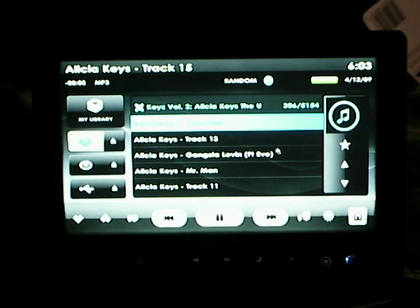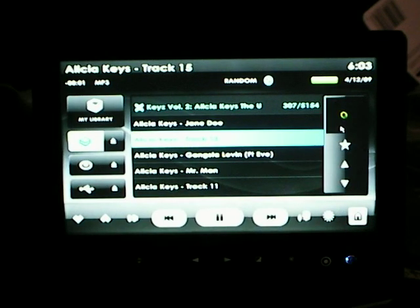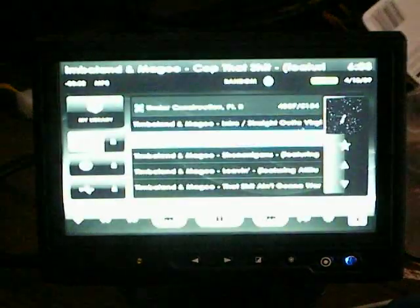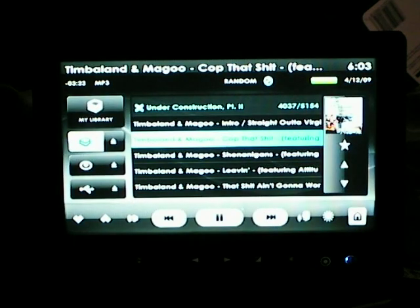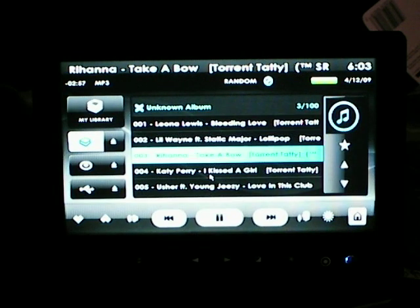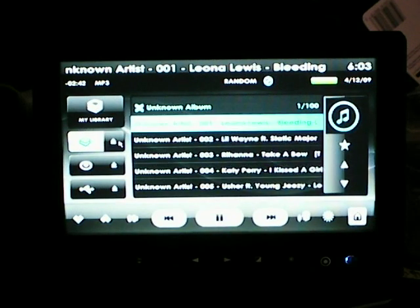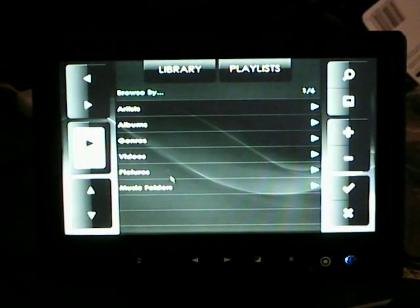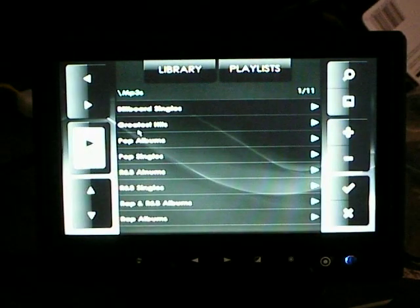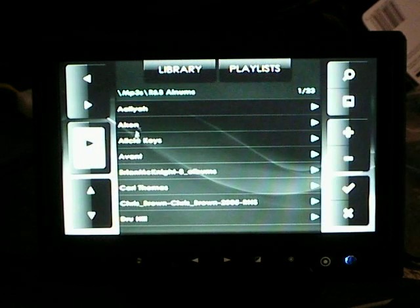Playlists are obviously the same as normal. Visualizations are there if you're not familiar — there are more than one, I think there's three, and you can also just show the album art. You have playlists here, you can scroll through if you want. This will give you your different playlists. Go to your library, go to music folders.